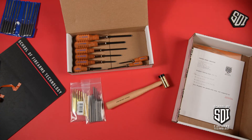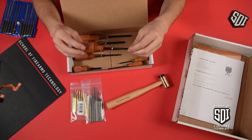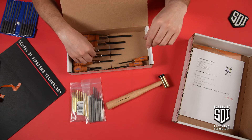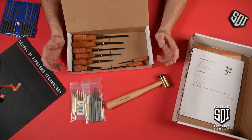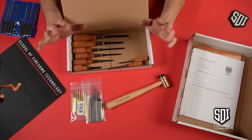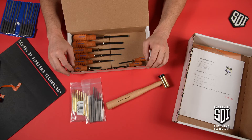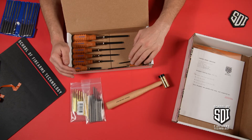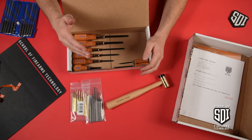You also have a nice set of screwdrivers. It's very important to have different sizes — it's not a one-size-fits-all approach. Older firearms especially tend to use flathead screws, and if you're not careful it's very easy to deform those screw heads. That's why you need so many different screwdrivers, so you can find the right fit. If you don't match the right screwdriver to the screw, you're going to deform it.